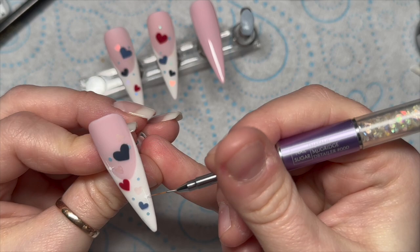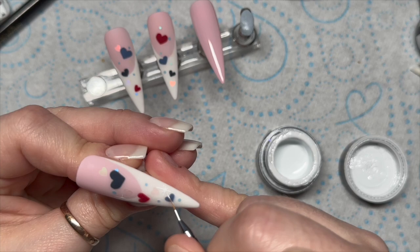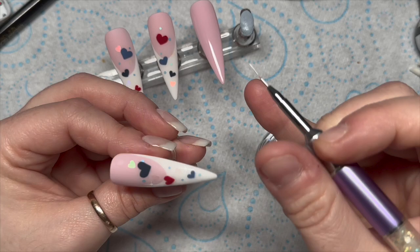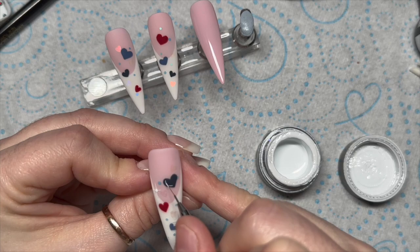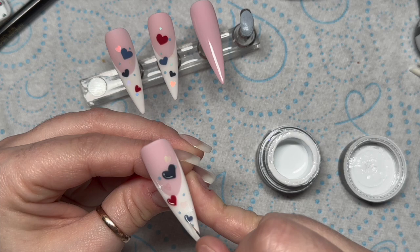Because the gel paint doesn't have a tacky layer, you can use it on a top-coated nail and not have to worry about top coating again over your gel paint. Other brands will have tacky layers — Madam Glam's does not. I'm also adding a little bit of light to the heart — where the light would hit the heart I put a white line. That will go in the lamp now to cure for 60 seconds.